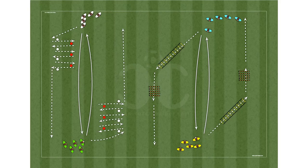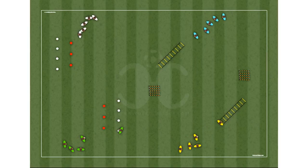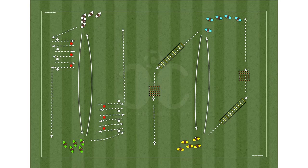You can create all the variants of the exercise that you want. Draw your drills in a simple and intuitive way. There are no limits. You can create all the video animations that you want.